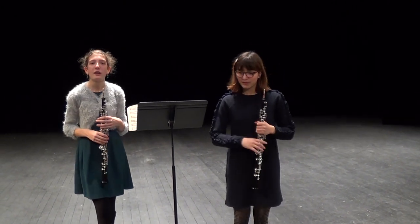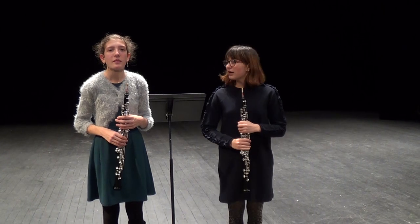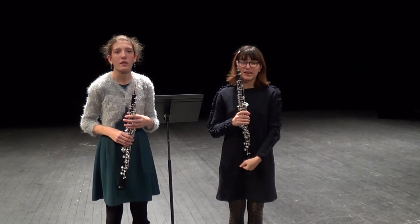Hello, my name is Katurore. And moi, Ania, nous venons de jouer un duo de Téléman.